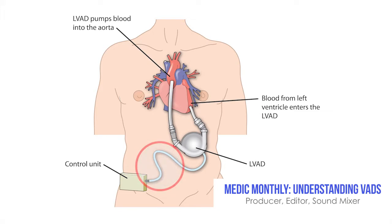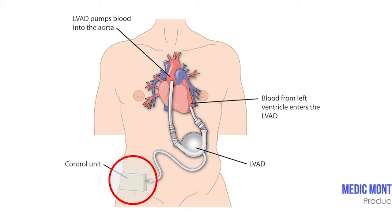...and chest or abdomen, and that's called a drive line. The drive line connects to an external controller that can either run off of AC power or batteries.